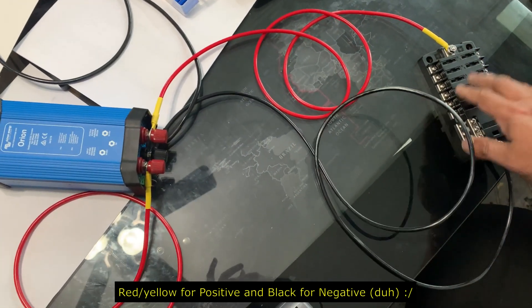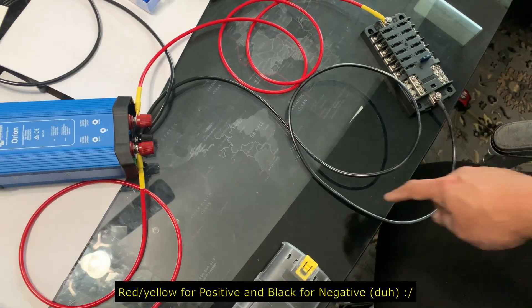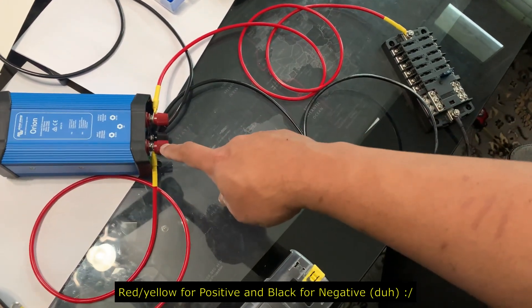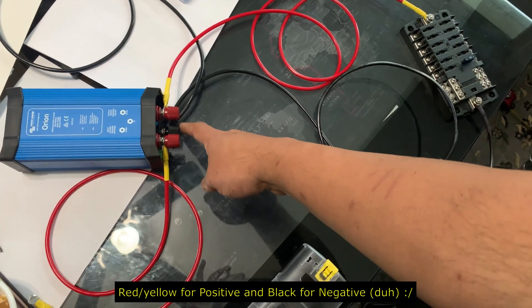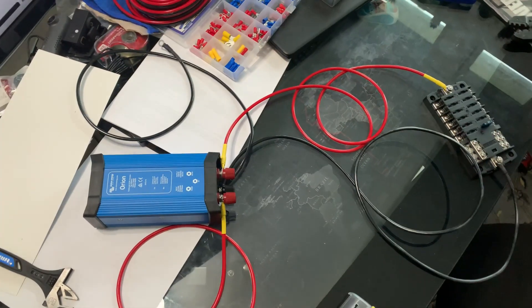The negative that comes out of the fuse box goes back into the negative on the step down, and both those negatives feed back into the ground.